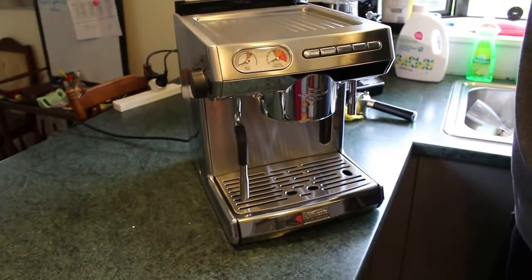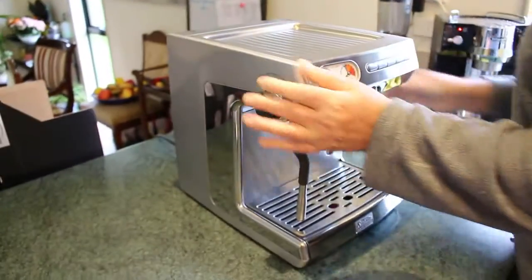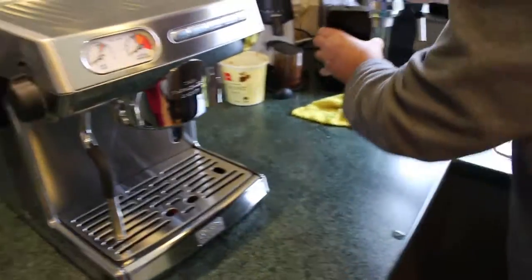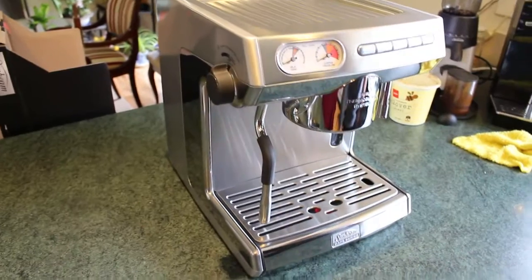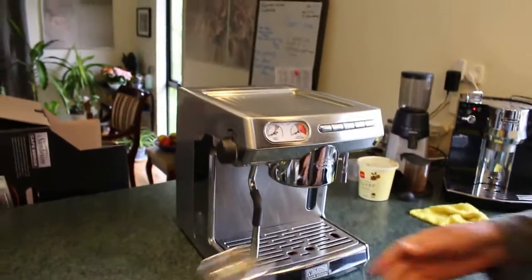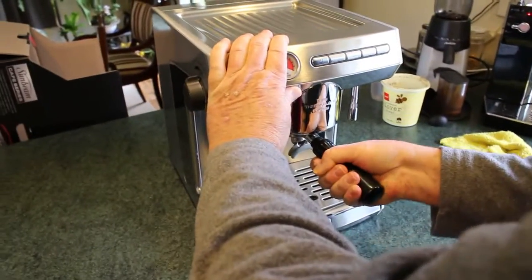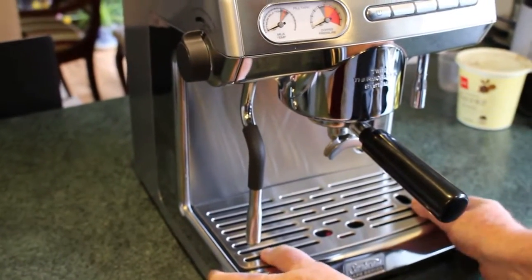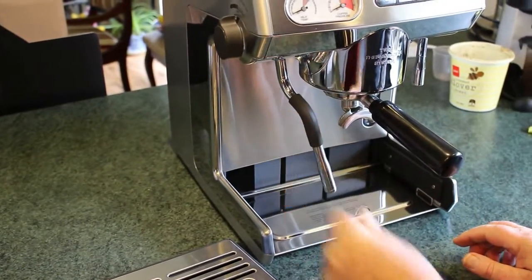You can of course fill it up with a jug, though I don't like the idea of having to lean over the back to do that. With the DeLonghi you pull the tank out and take it to the sink, which is a good idea — although this one's got a lot more space in it. The next thing you do is put the group head in like that. It feels a bit raspy, not as nice as the DeLonghi.